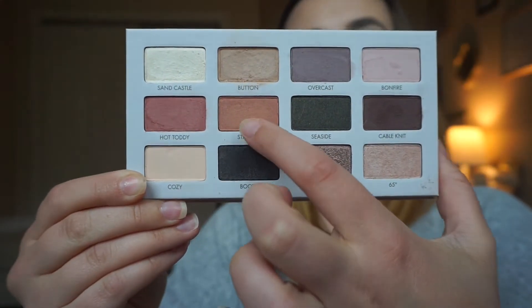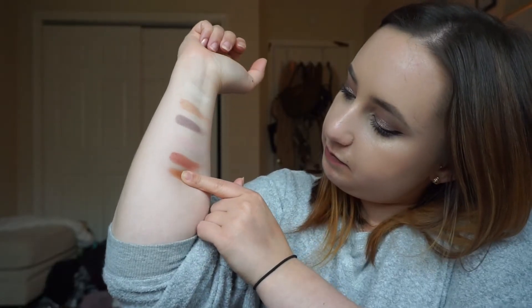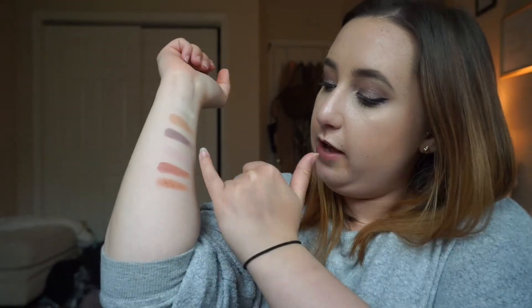That one is really pretty. I used that today in my crease to warm it up, because I do like those warm tones, so when I saw that I was like, okay, we're getting into the warms. The next color in this row is Starfish — more of like an, oh, this one actually is pretty warm. So that is Starfish. That one is actually really pretty. These ones are more on the warm side — I didn't really realize. I kind of geared towards the mauves because I wanted to try something different today.